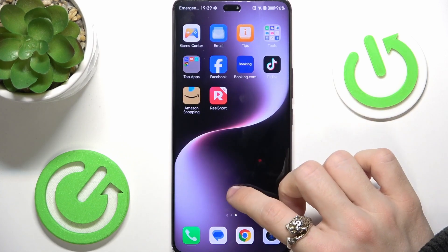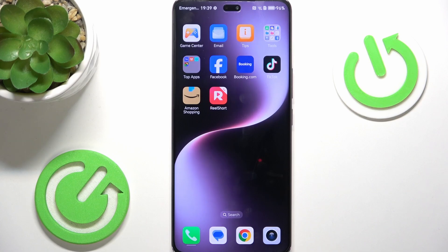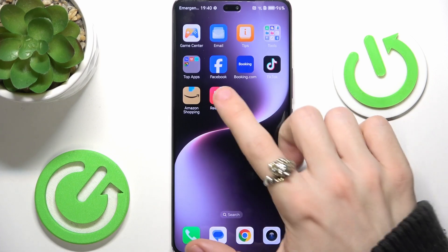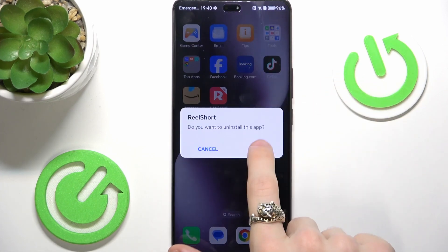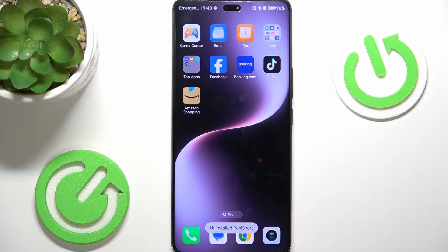The next step I suggest is uninstalling the bloatware, because there are quite a few bloatware apps on this phone. The first one is Reelshort — I'm not sure what that is, so just press and hold on it and uninstall it. Of course you can keep it, but most probably you don't want it. If you don't want Amazon you can uninstall it as well. TikTok, Booking.com and Facebook can also be uninstalled, but these are popular services so you might install them anyway.